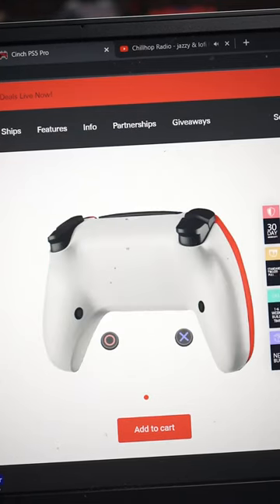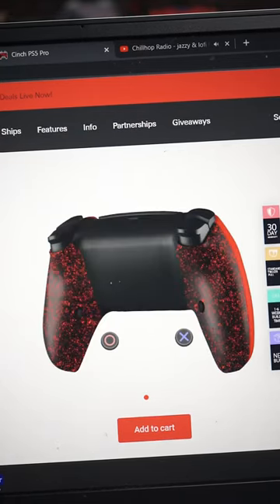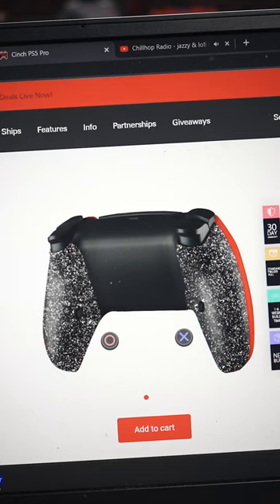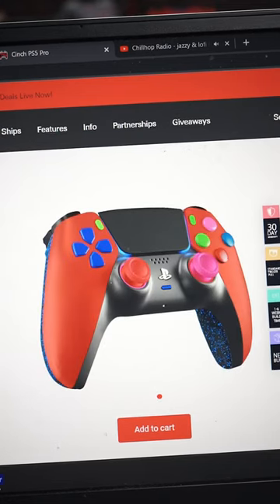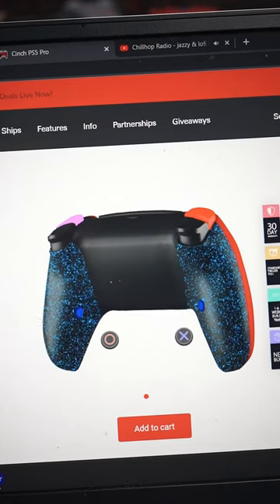Let's get some cinch grip on the back — we got red, let's do white. Looks cool but I kind of like the blue a lot better, we're going to stick with that. We're going to change the bumper colors to pink, red on the right. Let's go with blue action buttons.